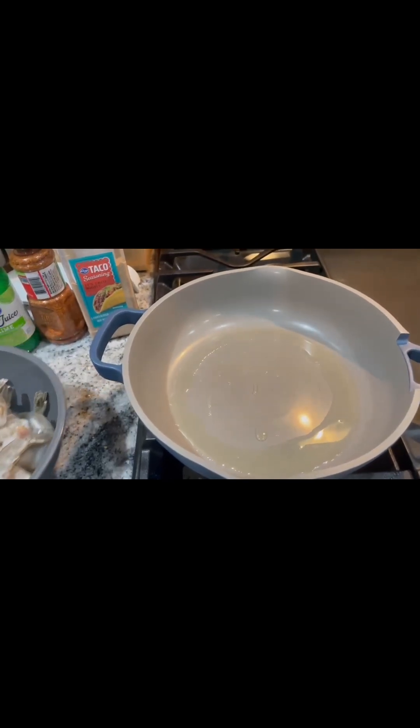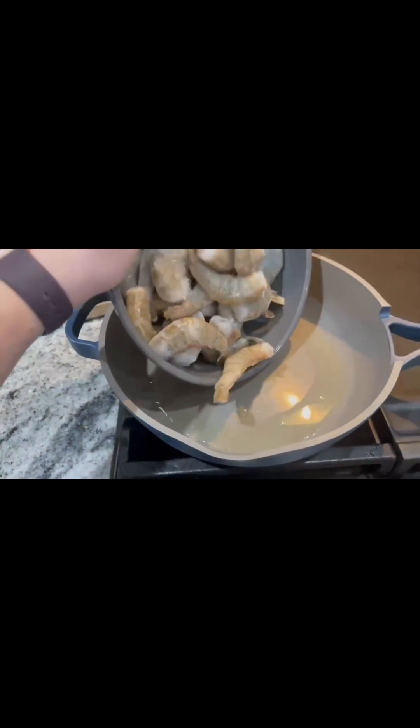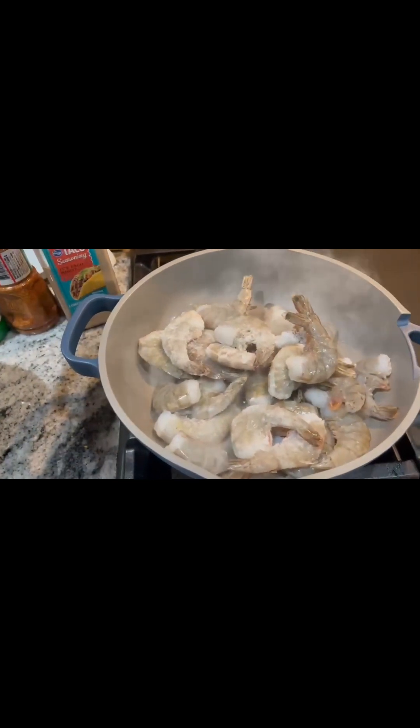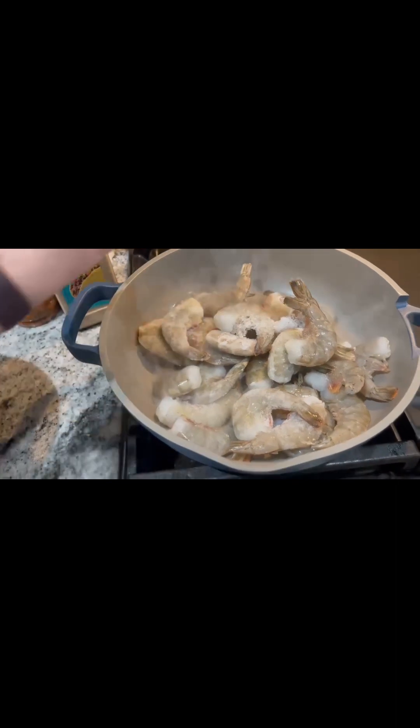Today we're making shrimp tacos. We got our pan already heated up and then we're gonna pour our shrimp in here. And then we got some seasonings — we're gonna put some taco seasoning, Cajun, and some lime.